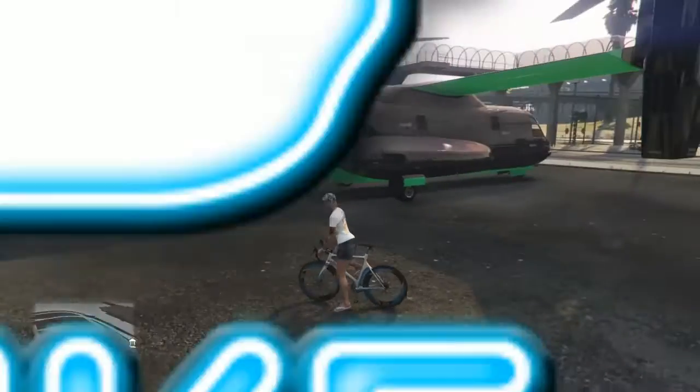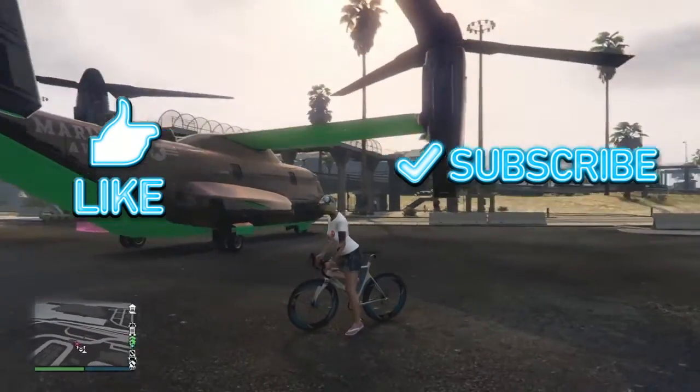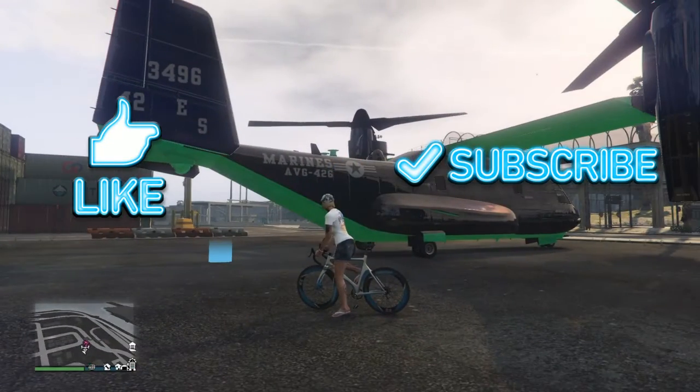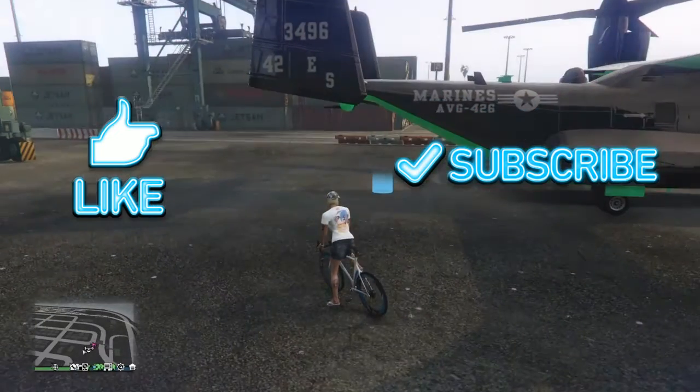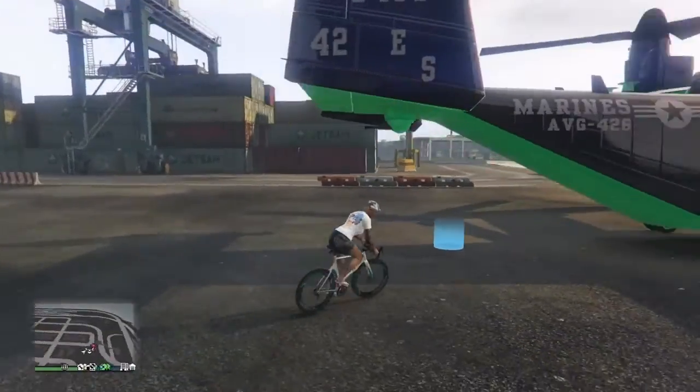Hey everyone, today I'm going to be modifying this bicycle. You can modify any bicycle in your Avenger or your MOC trailer. Let's get started.